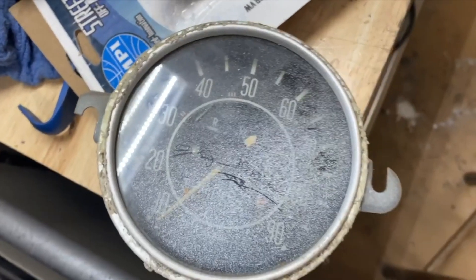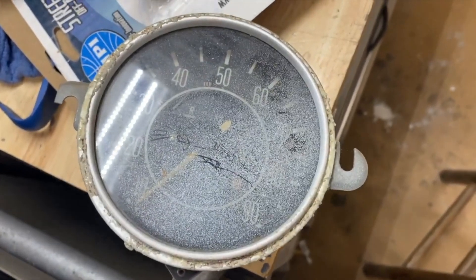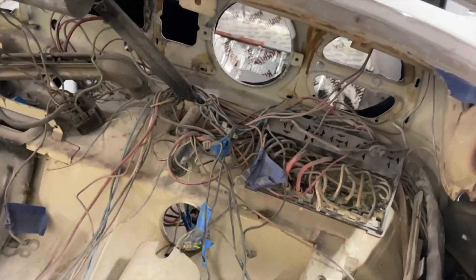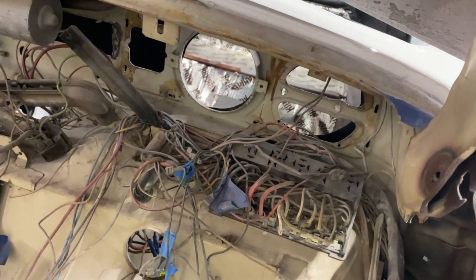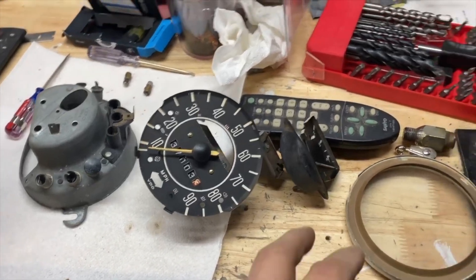Working under the dash - put some overspray on this, hoping it'll clean up good. I'll show you what I'm dealing with: somebody had been in the wiring on this thing and pretty much most of the stuff is unhooked. So I'm going to clean up all the connections, move through one wire at a time, and get it ready to go back together.